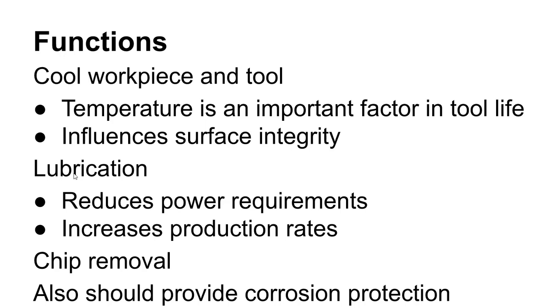Cutting fluids can also help remove chips. In some cases you actually force the cutting fluid down through the spindle and through the tool to pump chips out — when drilling a hole, through-spindle coolant will pump chips completely out of the hole as you drill. The coolant should also provide some corrosion protection.